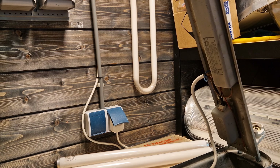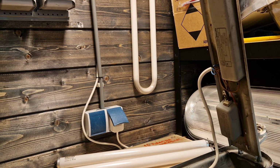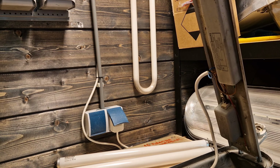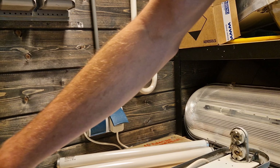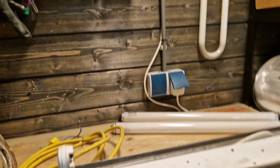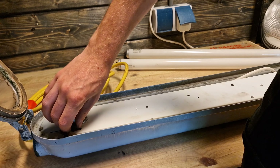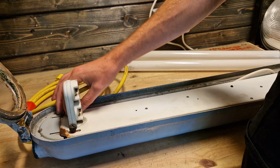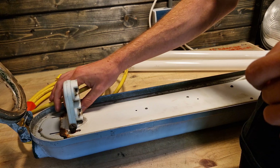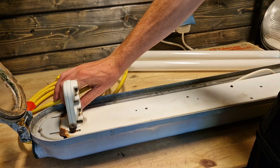Somehow the fuse didn't pop, so it was still working when we replaced it, but it could have ended way worse. I have six more fixtures where I need to fix the wiring, so wish me luck on that. I might make a video about fixing one of them — there's one that looks actually terrible and it might be fun to make a video about reconnecting that one.